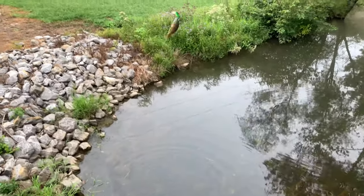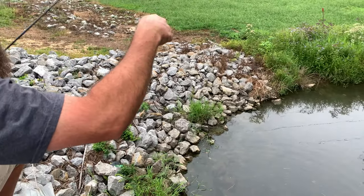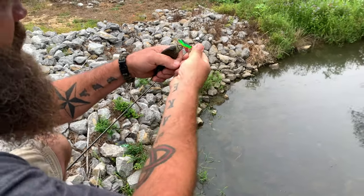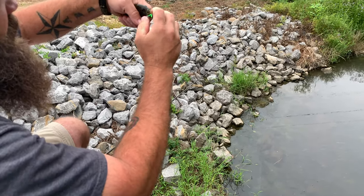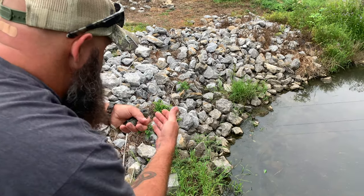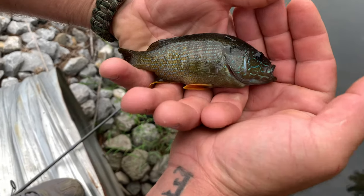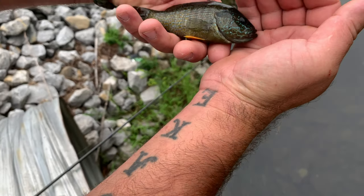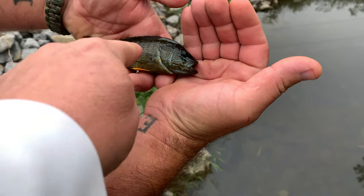That's a green sunfish — it's a pretty one, check it out. We finally got one here. That thing is super pretty, looks like a hybrid. Check out the colors on this thing. That's a hybrid — see the bars? It's like a bluegill mixed with a green sunfish.